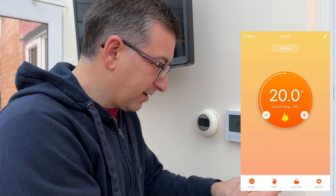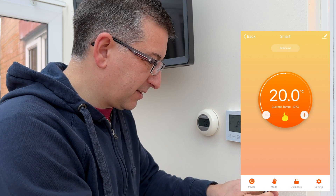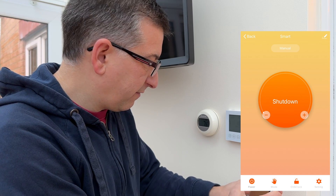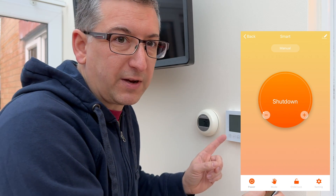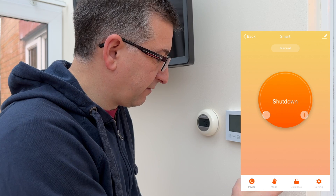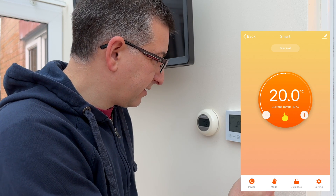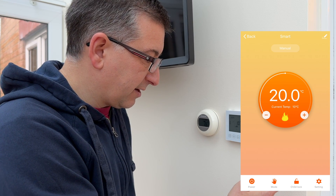In the app I can see the current set point is 10 degrees and current temperature is 10 degrees. I can power it off — I can hear a relay click and it actually powers off. If I power it on, the relay clicks again and the heating comes on. That's pretty good.